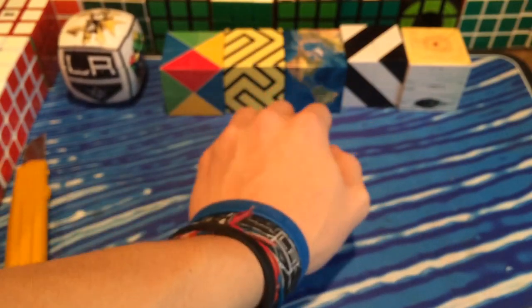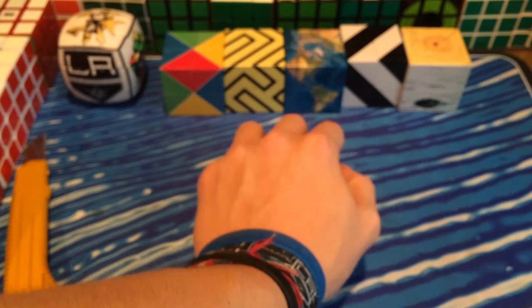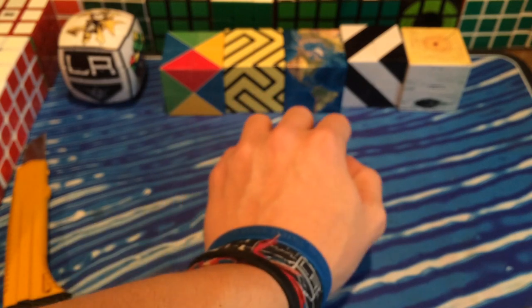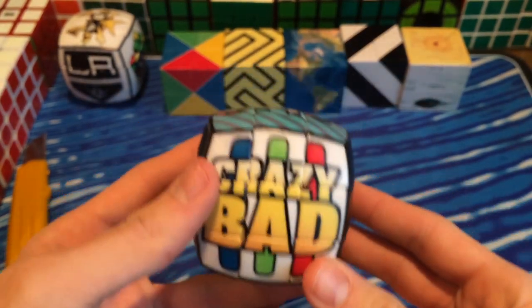Now onto the second one. These are my three favorite cubing channels. And included are three channels that made a huge influence on me being on YouTube — because I've been on YouTube since 2008. I'll be revealing my first channel, which is really embarrassing, either at 10,000 subscribers or at my seven or eight year anniversary. Anyways, we have Crazy Bad Cuber — his logo — here.